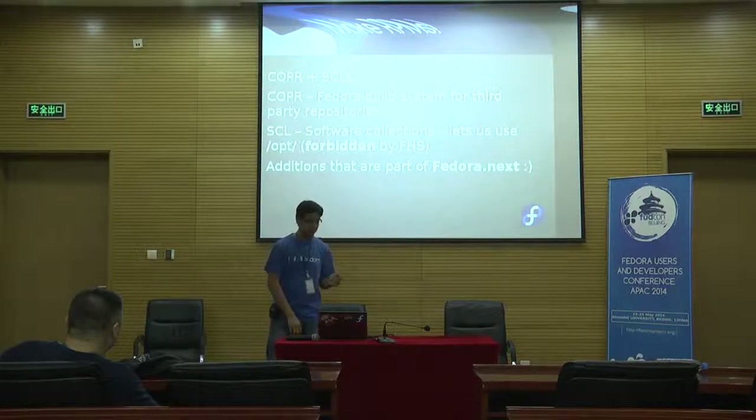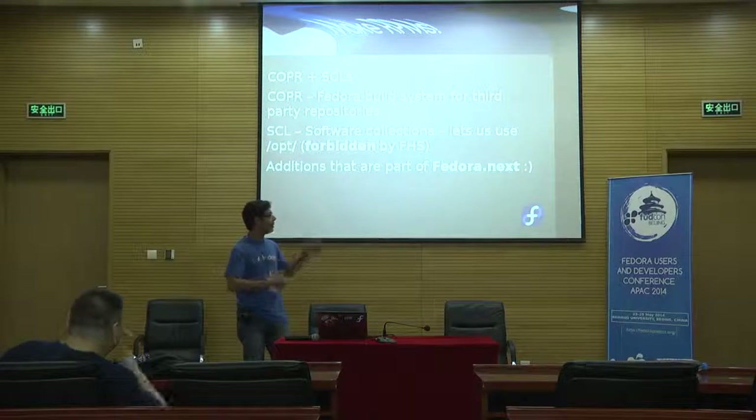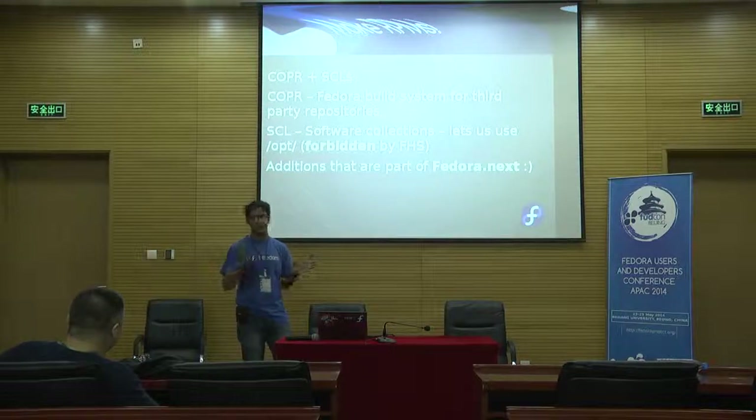Unlike most software, ROS has parallel releases. I can count four releases — one called Fuerte from five years ago, another called Groovy which is current, then Hydro before Groovy matured, and now they're working on Indigo. Because people spend a lot of money on robots, they don't want them to have to upgrade operating systems, so they let the releases run in parallel and support all of them together. Think of it as an LTS system.